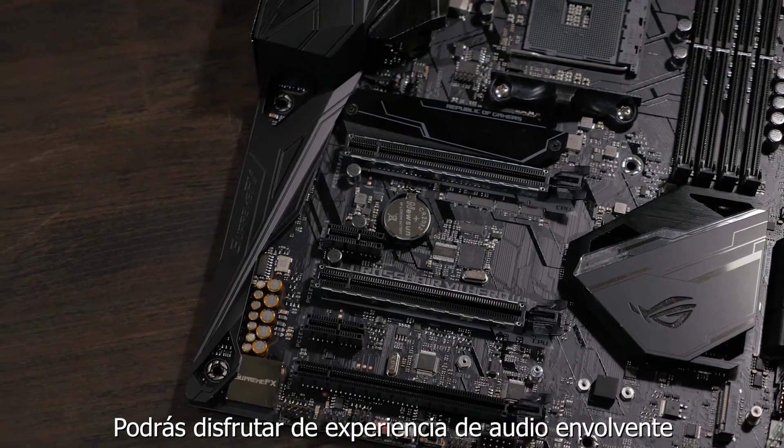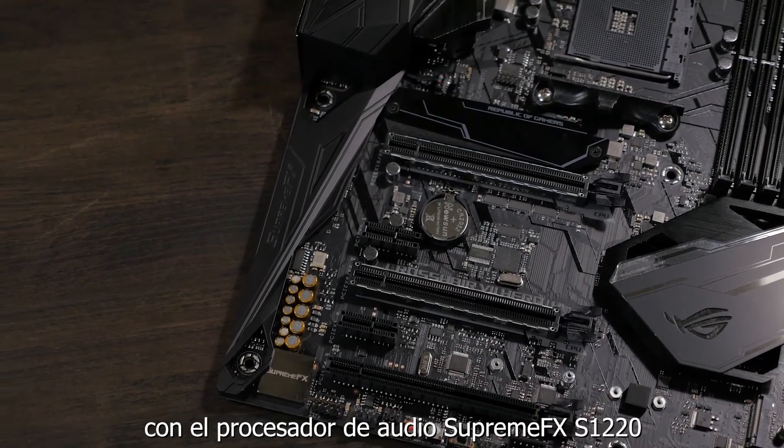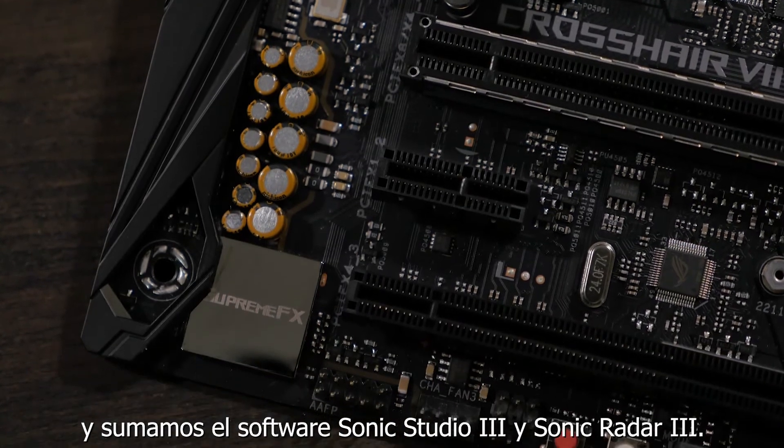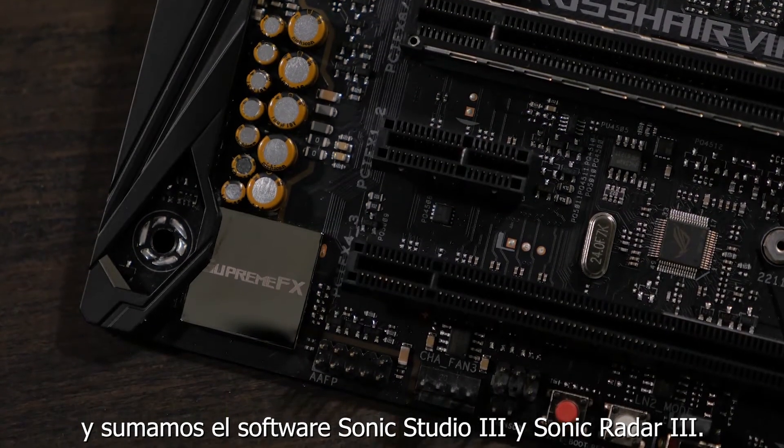You can also enjoy an immersive audio experience with the SupremeFX S1220 audio processor, in addition to the Sonic Studio 3 and Sonic Radar 3 software suites.